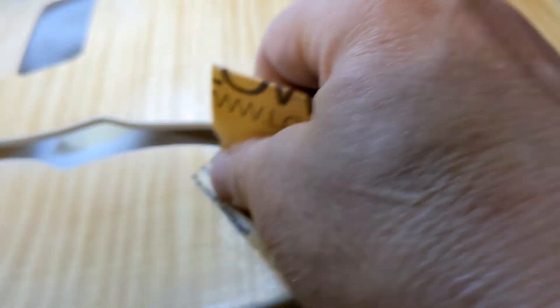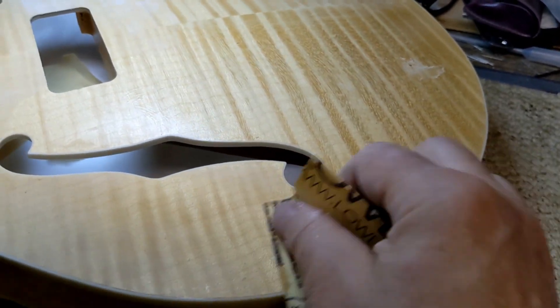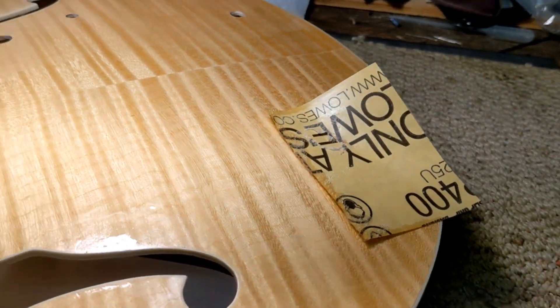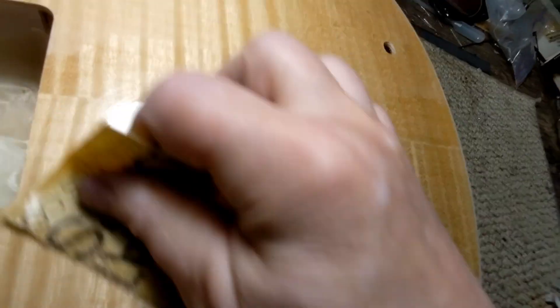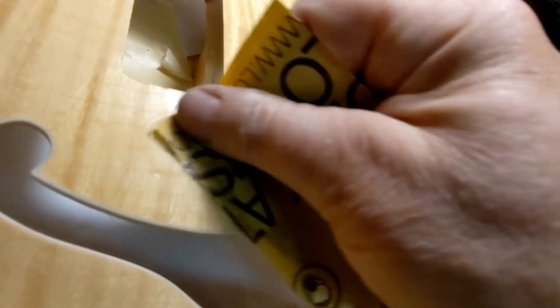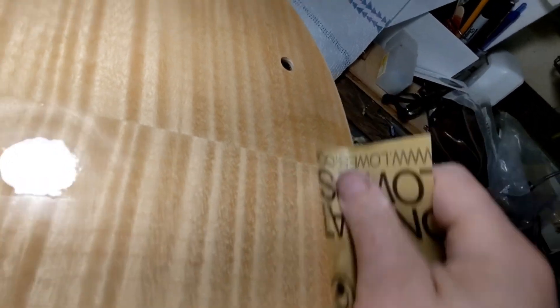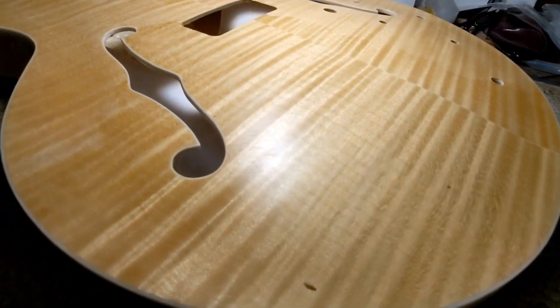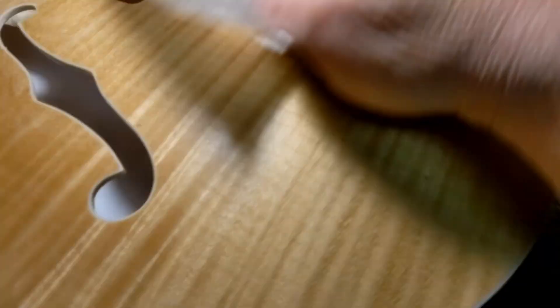This is a production of WGBH. Yeah, it takes forever. Wow. Okay, that's 400 grit. Gets it down pretty smooth. Of course, it's not shiny.